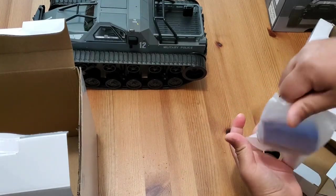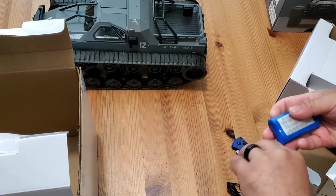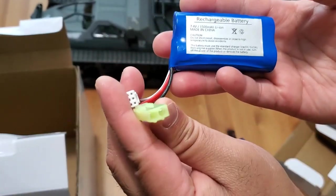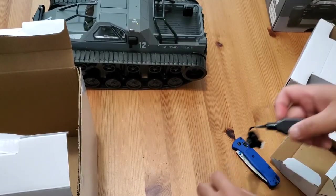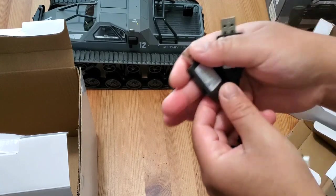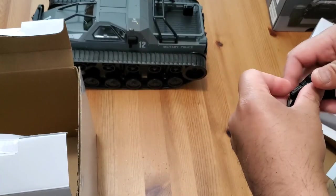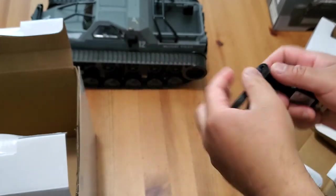This RC tank actually comes with two batteries. Both are 7.4V 1500 milliamp-hour. One battery comes in a bag and the second is actually inside the battery tray compartment — I didn't find that out until later. Each battery comes with its own USB style charger, so you can plug it into your cell phone adapter or even your car if you're on the go.